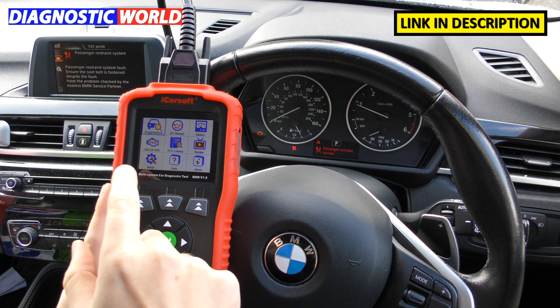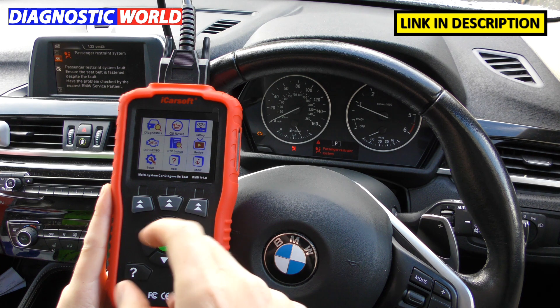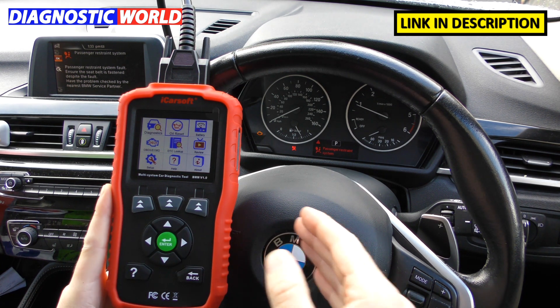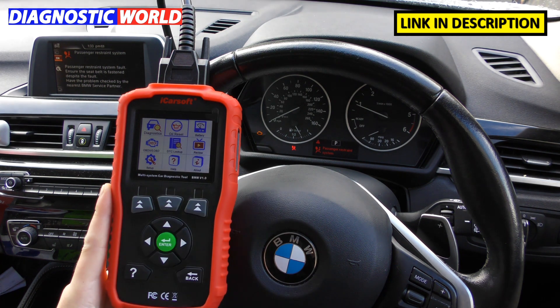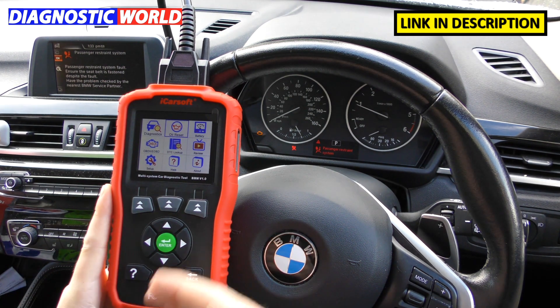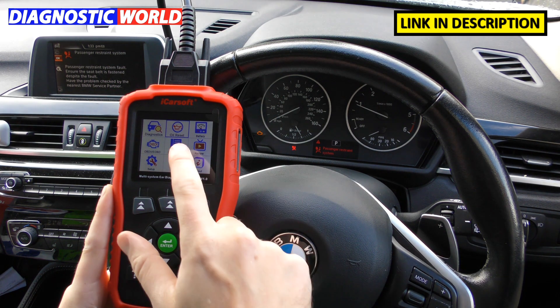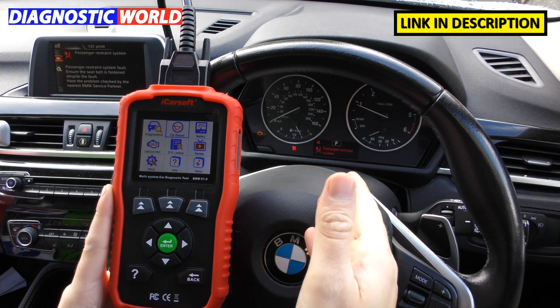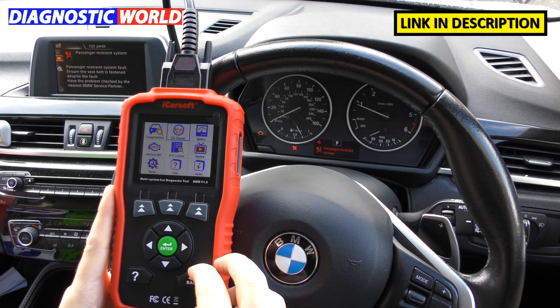What special functions does it have? We class diagnostics as one type of function. Special functions are additional things that change the setup of the vehicle. The only special function this kit does is the oil reset. So it diagnoses all faults across your systems, and additionally it does oil service resets — so when you get a maintenance reminder on your dashboard, this tool will allow you to reset that.